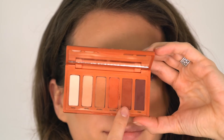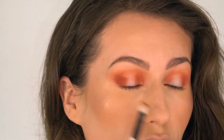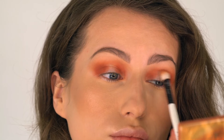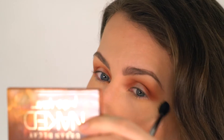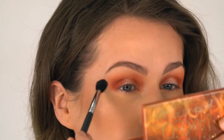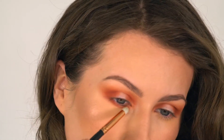Now I'm going to dip in the color Heist and I'm going to darken the outer and inner third of the eye to add even more dimension and create a very nice ombre effect. Once again, I'm blending everything together — just blend until everything seems really seamless. Now I'm going to go ahead and run these colors on my under eyes as well.